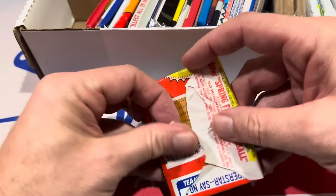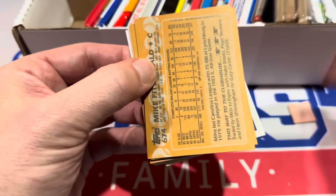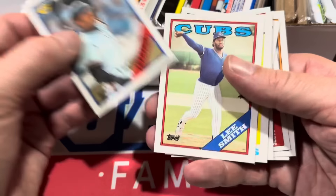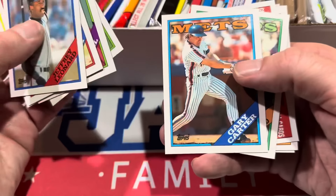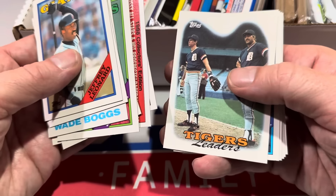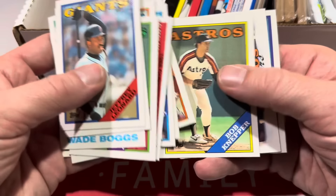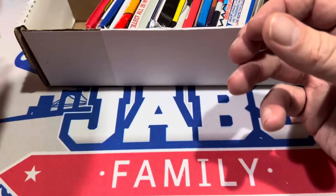Here's an '88 Topps pack. Looking for a Hall of Famer — Tom Glavine's rookie card. There's a piece of gum — I'm not going to bother eating that. If you want to pick one of these up, you can head to Orlando Sports Cards. There's Lee Smith — Hall of Famer. Wade Boggs, another Hall of Famer. Gary Carter — three Hall of Famers in the pack. There's Kirk Gibson with Alan Trammell. Four Hall of Famers if you include Trammell.